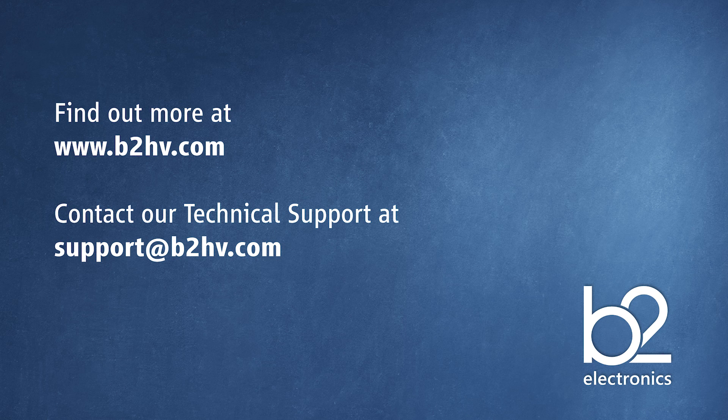Thank you for watching this video. If you would like more information about B2 and our products, please visit our website. If you have any technical queries about your B2 device, please contact our technical support at support@B2HV.com, and we'll see you next time.